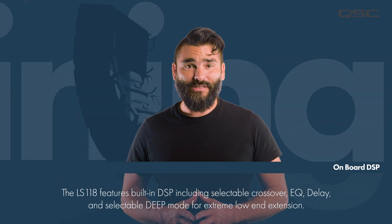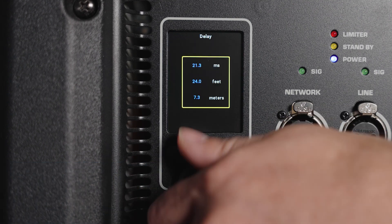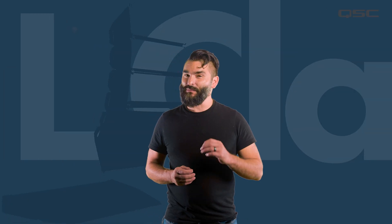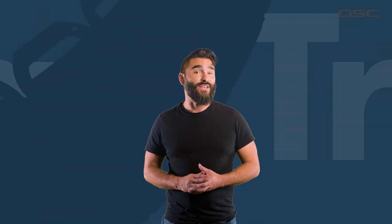With built-in powerful DSP including a selectable crossover, architectural delay, and selectable deep mode for extreme low frequency extension, the LS118 provides professional performance in every application.